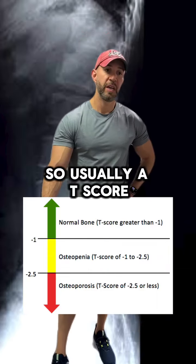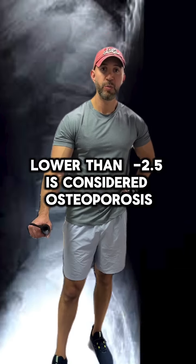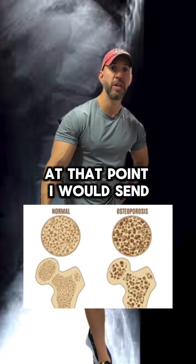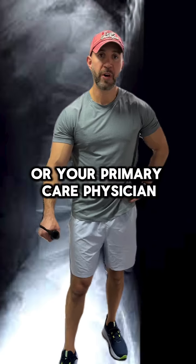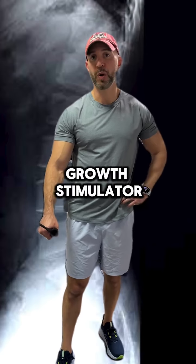Usually a T-score lower than negative 2.5 is considered osteoporosis. At that point I would send you to an endocrinologist or your primary care physician to get you on a bone growth stimulator.